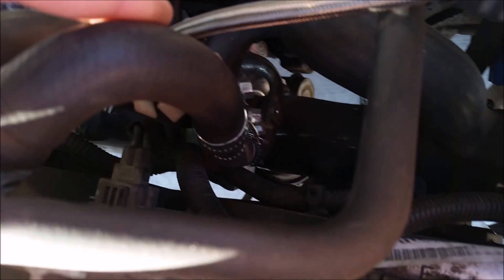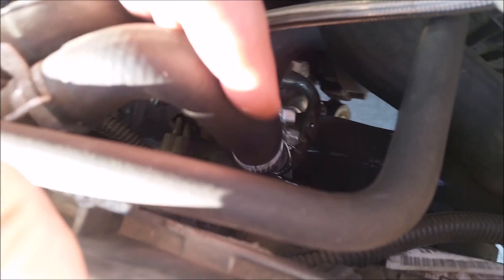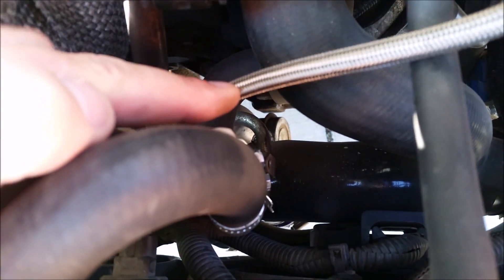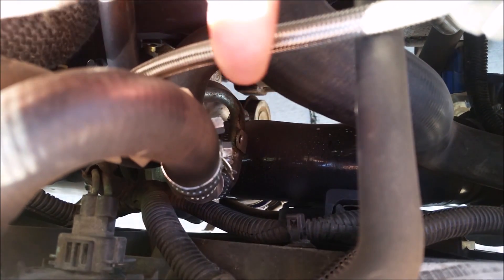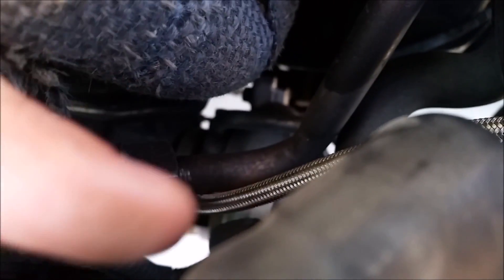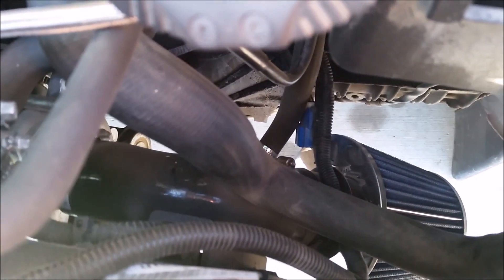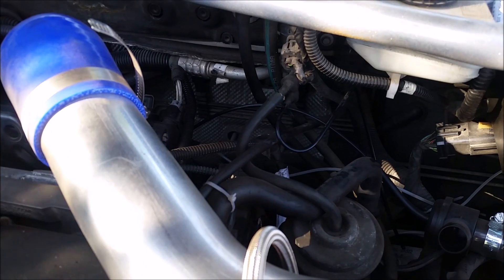This is also a water-cooled turbo, so I have the water feed tapped off of this line. It's adapted and attached to that piece right there — that is the OEM water feed. The water return is kind of behind the intake there, similar deal, and that just continues on to the heater core.